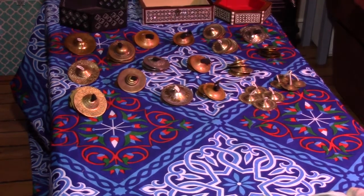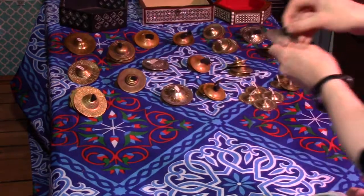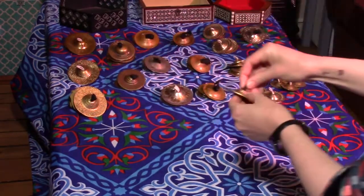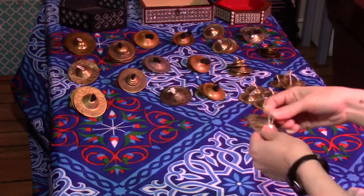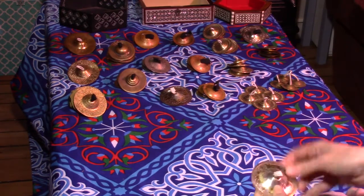One of the big myths you sometimes hear is that one-holed finger cymbals are Egyptian and two-holed finger cymbals are Turkish. That refers to symbols where there are two slits for the elastic versus ones with just one hole. That's actually a myth. I bought some in Egypt at Mahmoud Abdel Ghaffar's costume store and they have two holes.